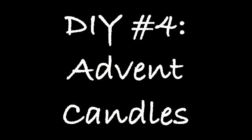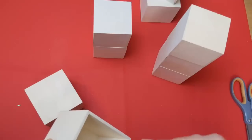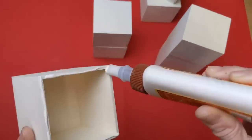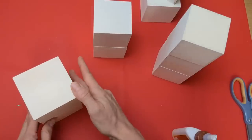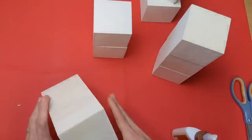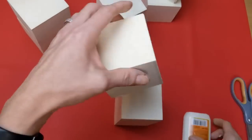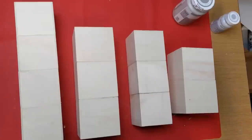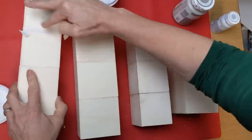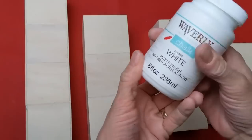For DIY number four, we're going to make a set of wood pillar candle holders using wood box drawers, some little glass votive candle holders, and LED candles. I'm taking both the outsides and inside cubes of these drawers and stacking them in varying heights using wood glue, letting those dry completely. My four different pillars ended up being: two outside cubes, two inside cubes, four inside pieces, and two outside pieces stacked together. Then I use spackle to fill any cracks and sand everything smooth.